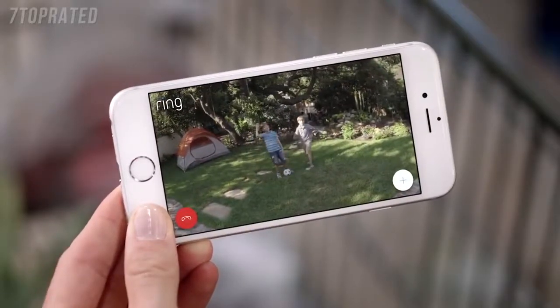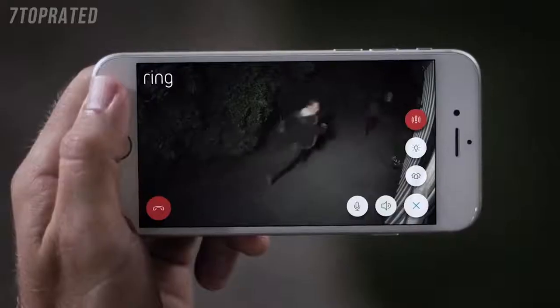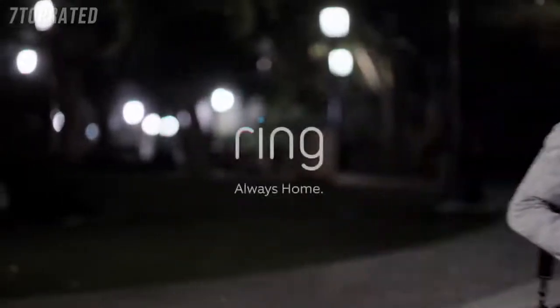'Hey guys.' 'Hey Mom.' 'Hey Mrs. Roberts. Promise me you'll do your homework, okay?' Day or night, protecting your home has never been easier. Spotlight Cam by Ring.